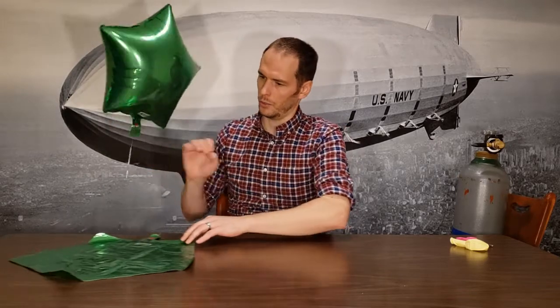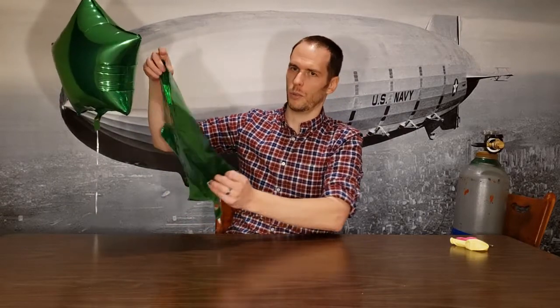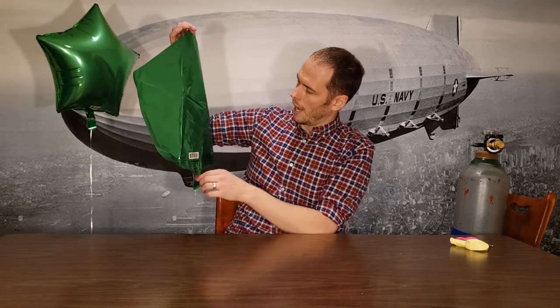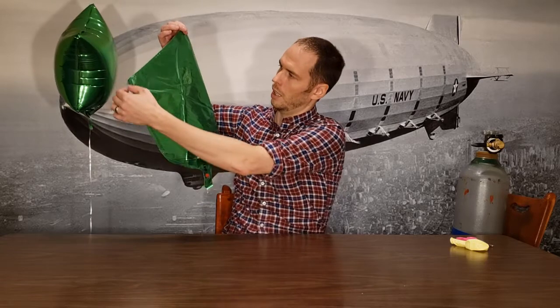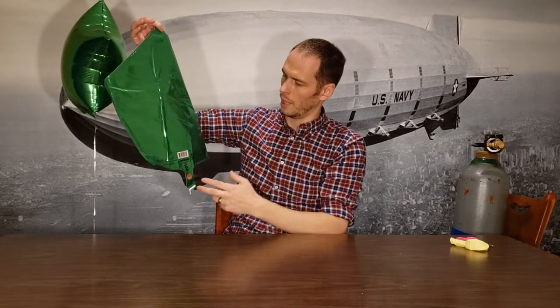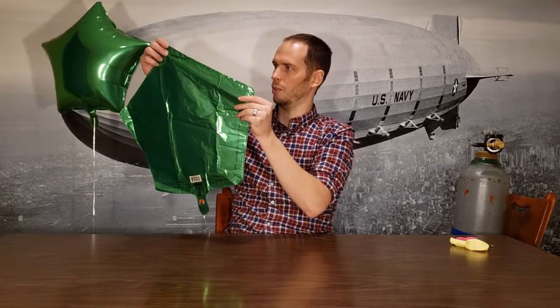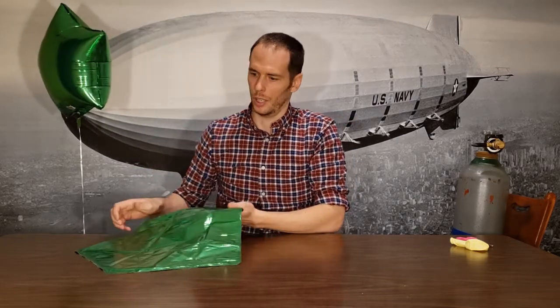If you're curious what they look like uninflated — this is what one of these balloons looks like before inflation. For the main construction, they take balloon foil and press it into the shape, heat seal along the edge in the shape they want, then trim off the excess. The ones in stores are usually filled with helium and they can last for days.